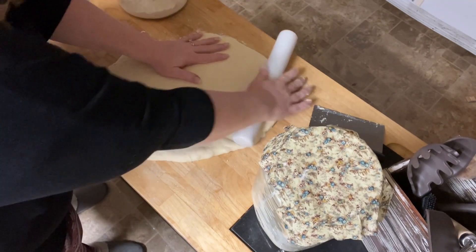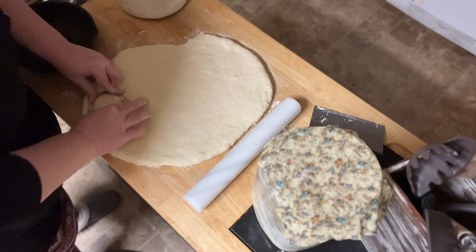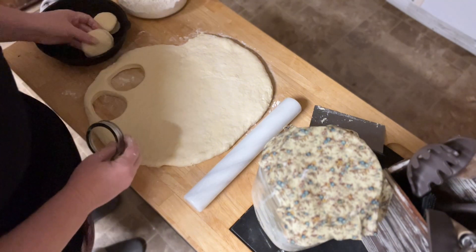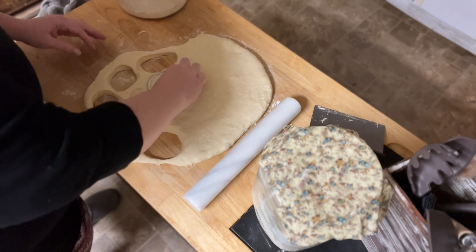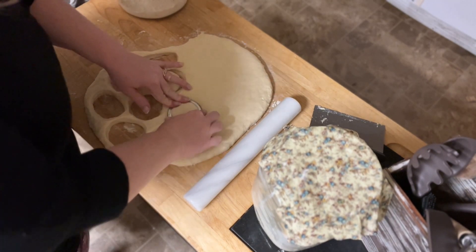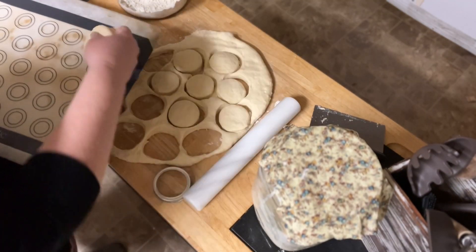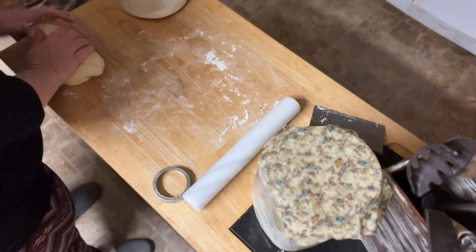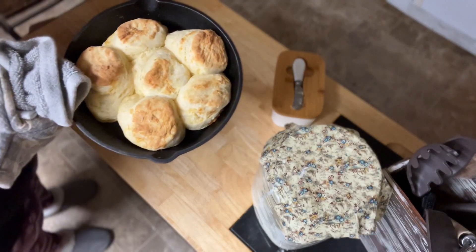The recipe says to roll this out to a one-inch thickness, but I never measure that — I just eyeball it. I don't have a biscuit cutter personally, so I just use the lid on a regular mason jar and it works great. One tip to make sure these rise right is to not twist whatever cutter you're using — just push down. You can wiggle back and forth, but if you twist it, it can seal the edges and won't give you as good of a rise in the oven.